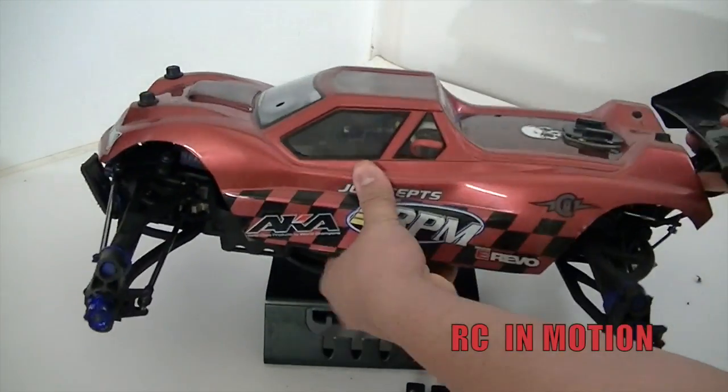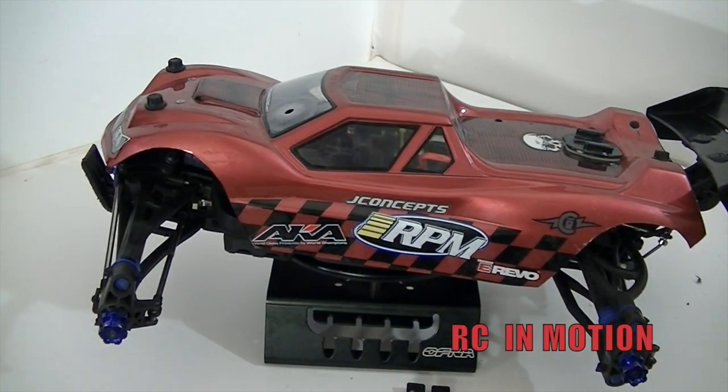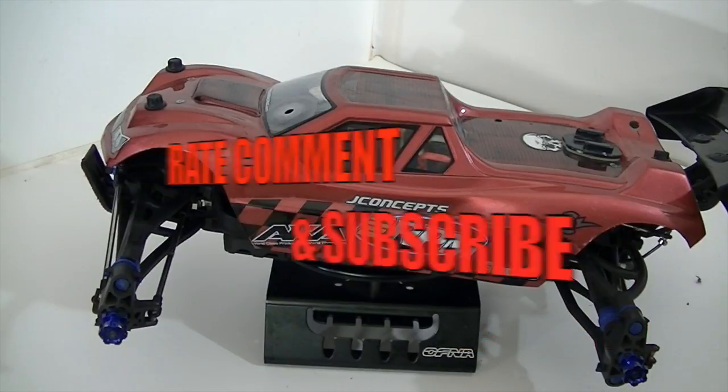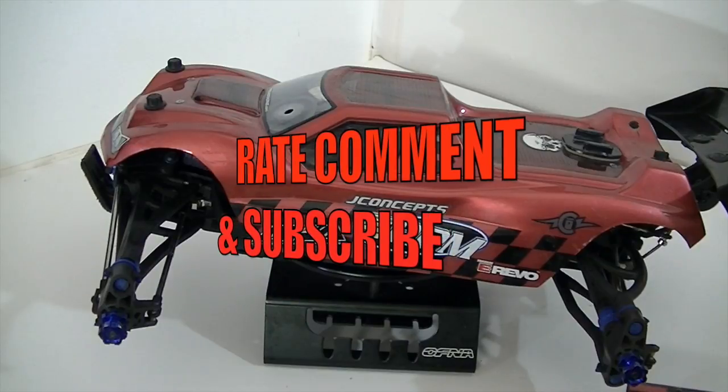Let's see how much punishment I can give this truck, and then I should be giving you guys a review of how it went. Hope you guys like this video. As always — rate, comment, subscribe, share this video. Thanks again for watching guys — till the next one.